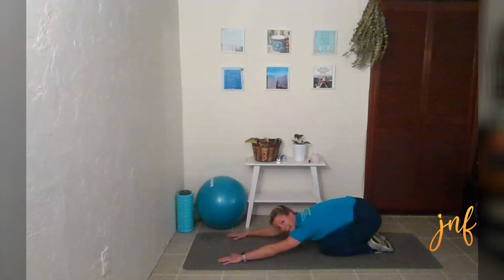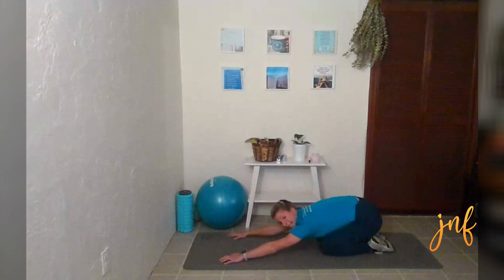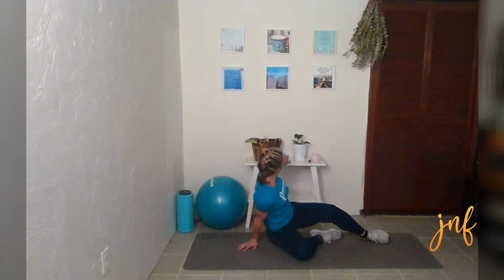Let's go back again — into your child's pose. Get your breaths in. And we are going to come on our side.